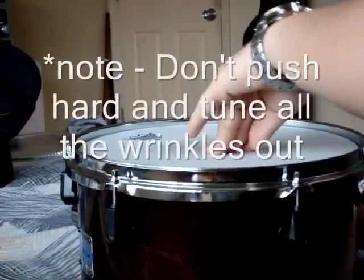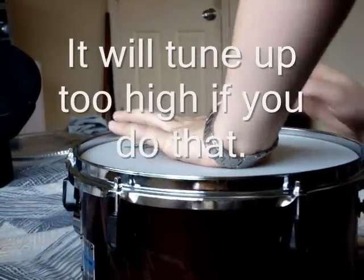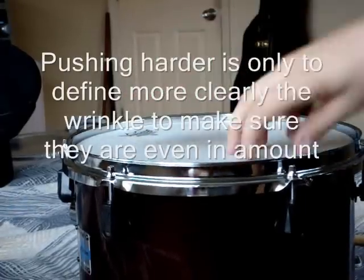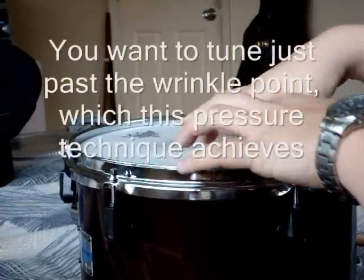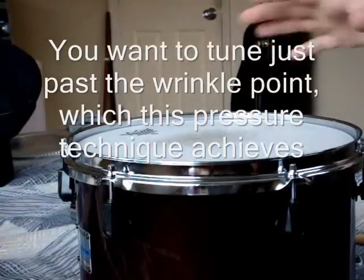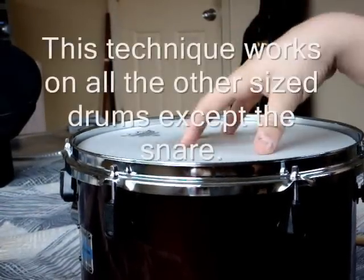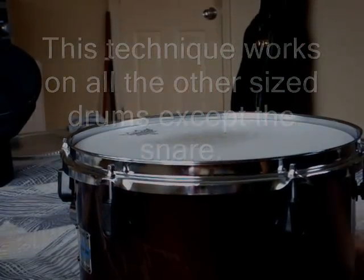Now if you want to really get into it, what I do is push a little harder so you can really see the wrinkles. The parts where there are a little more wrinkles here and a little less there — make sure you have an even amount of wrinkles when you push really hard. That means all the lugs are pulling down the same, and that will give you a true pitch. You can do that same pressure on both sides of the head and it will give you a nice, pure, clean tone.